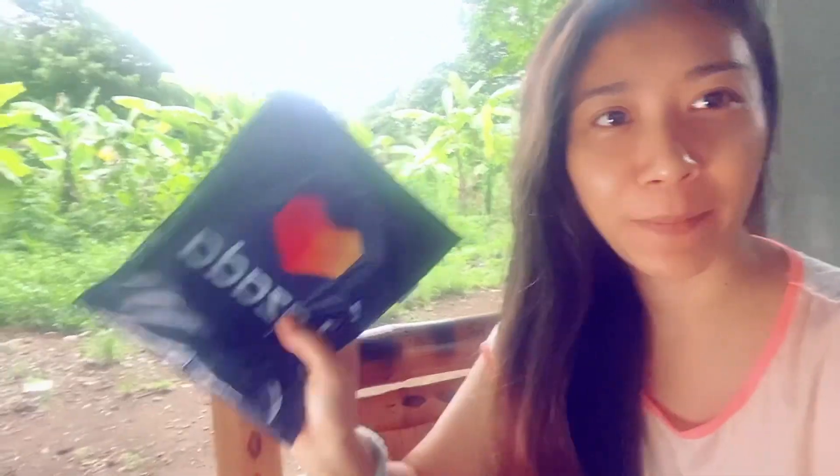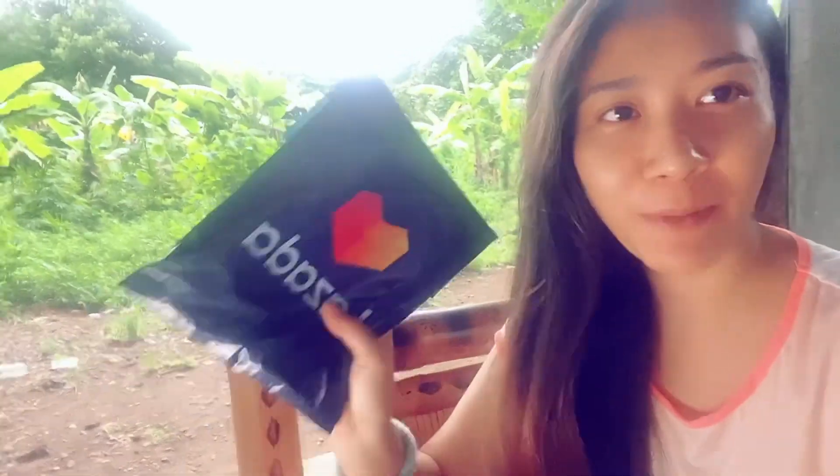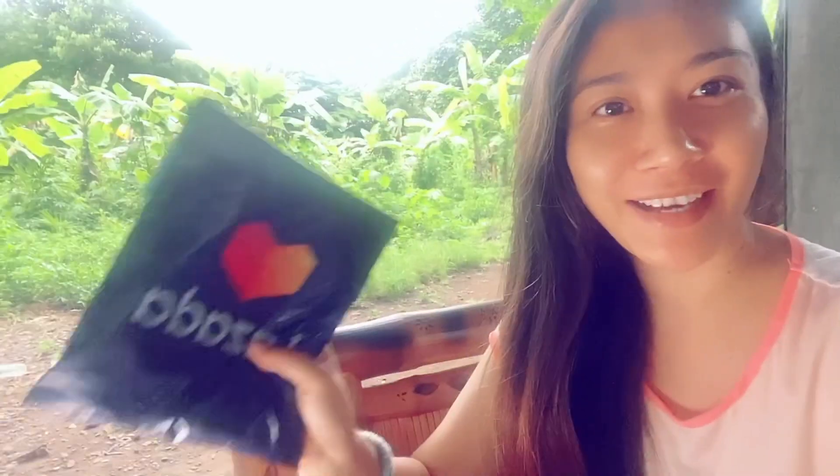250 ata yung bili ko dito. Chineck ko yung mga review, mukhang maganda naman. And purple itong in-order ko — favorite color ko is lavender. Tignan natin, and ipapakita ko sa inyo. Itatry ko kung okay ba siya na gamitin.